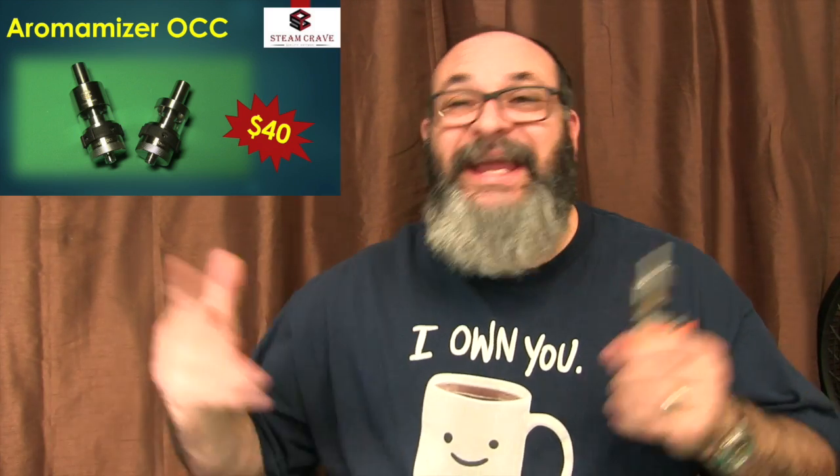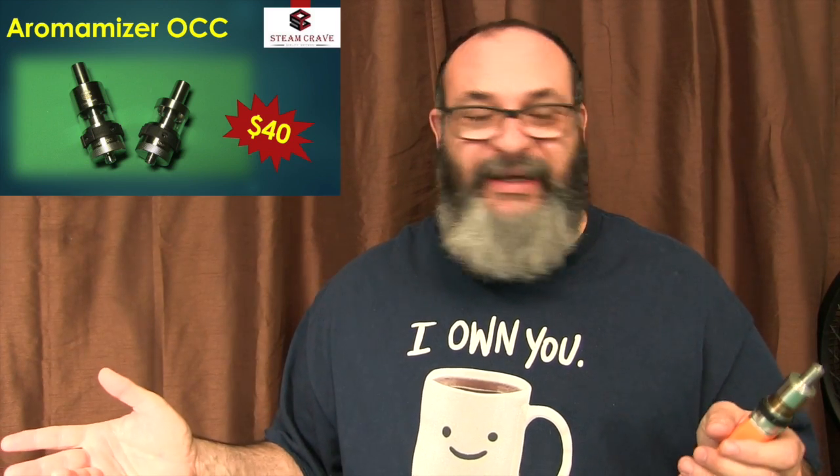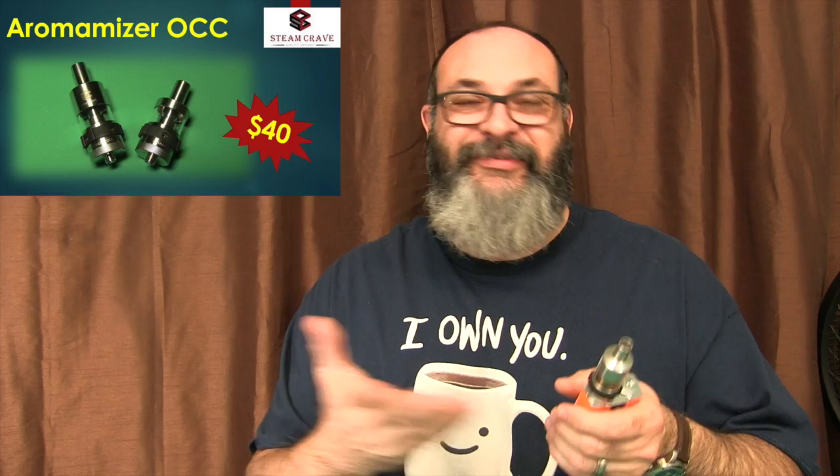There are many videos on YouTube on the Aromanizer, and one of the reasons is that they've stayed the same — they haven't changed them. Other makes keep coming out with different ones every couple of months, and then you're like, this is last year's, this is old news, I want the new one. I really like that Steam Crave has kept their stuff the same, and it tells you a couple of things. Number one, they made it right the first time. They don't have to keep fixing it to make it better.